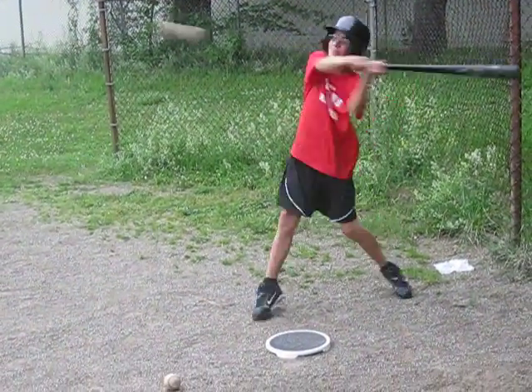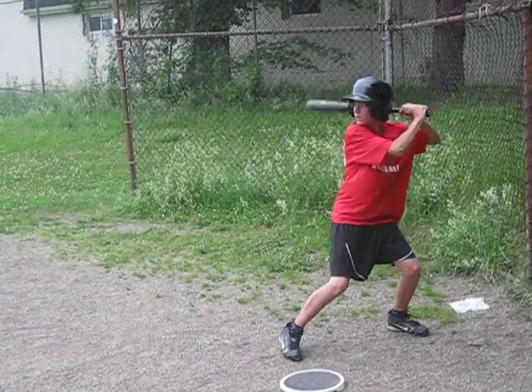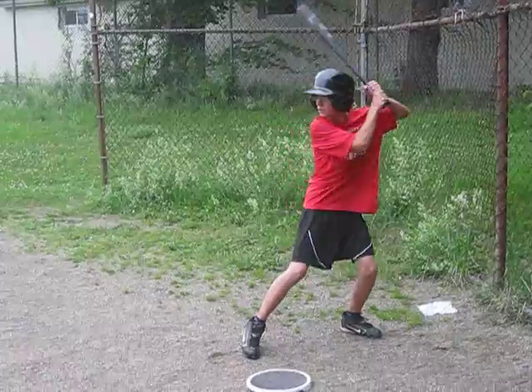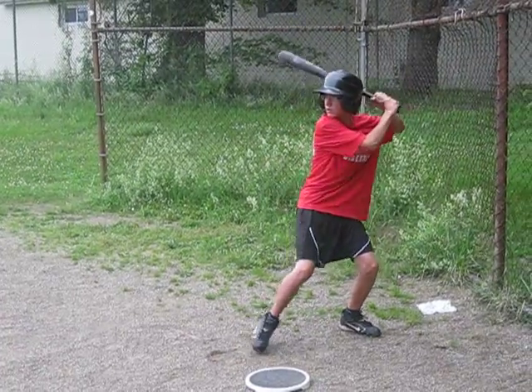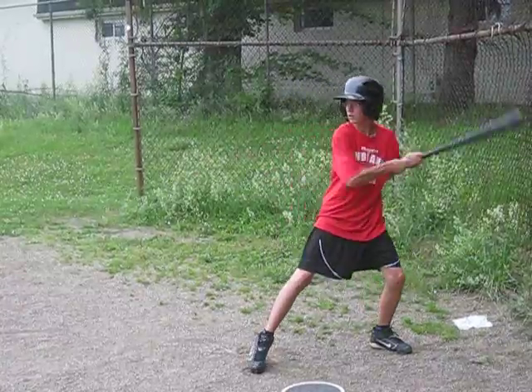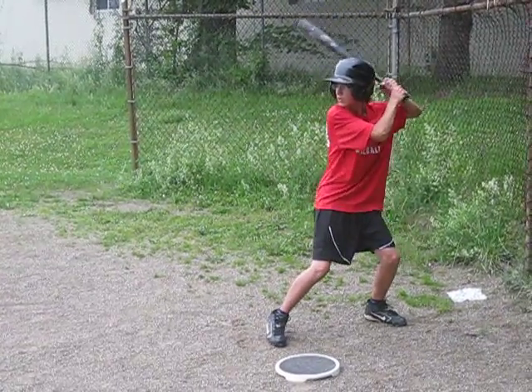This is Sam Near. Try to have a nice, consistent stride length, Sam. If your stride length is different, your head and your eyes are going to move differently. It's all about repeating the exact same mechanics. That's why we work on the T and do so much soft toss.